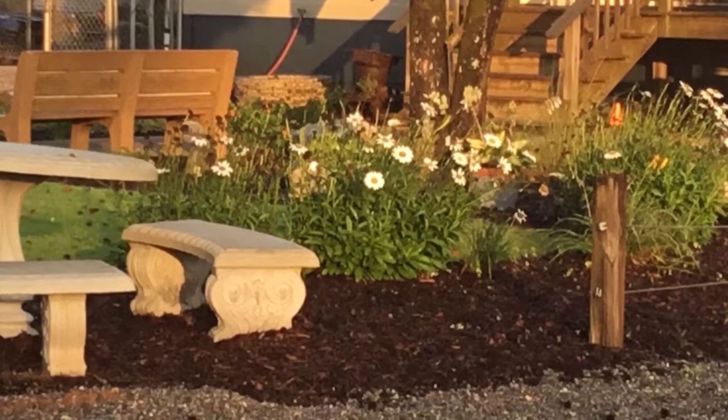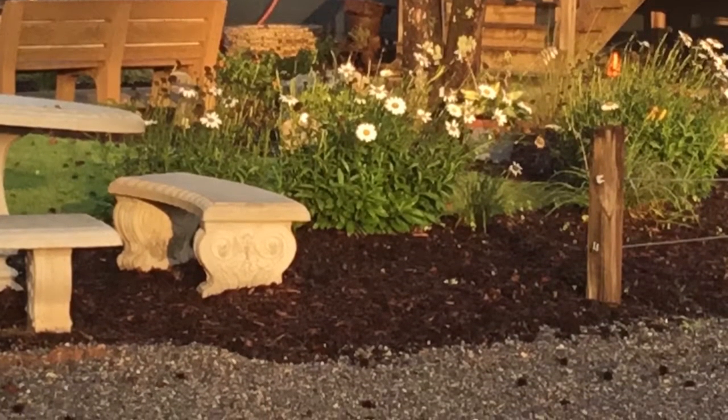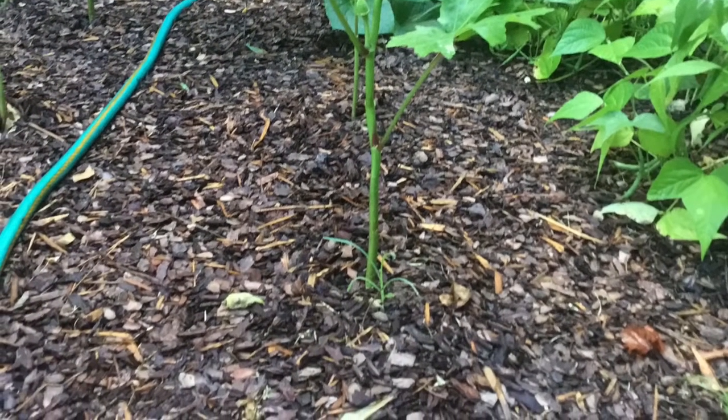Like anything else, mulch is not maintenance free. As it decomposes, it creates a layer where seeds have a place to germinate. It's a good practice to rake out old mulch every so often and replace it with three inches or so of fresh.